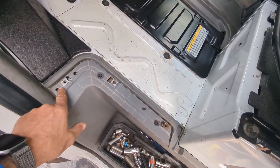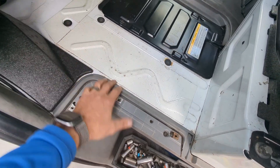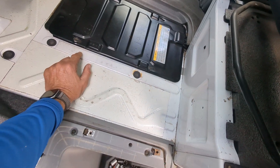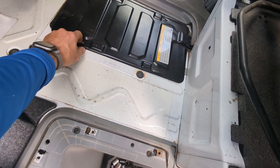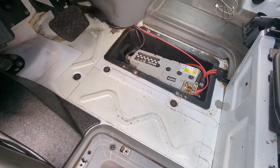You can see we have it all unbuttoned with the three Torx screws taken off. The rubber floor mat comes out, and then you're going to use an M10 socket to get the hardware that keeps this protection plate in place.